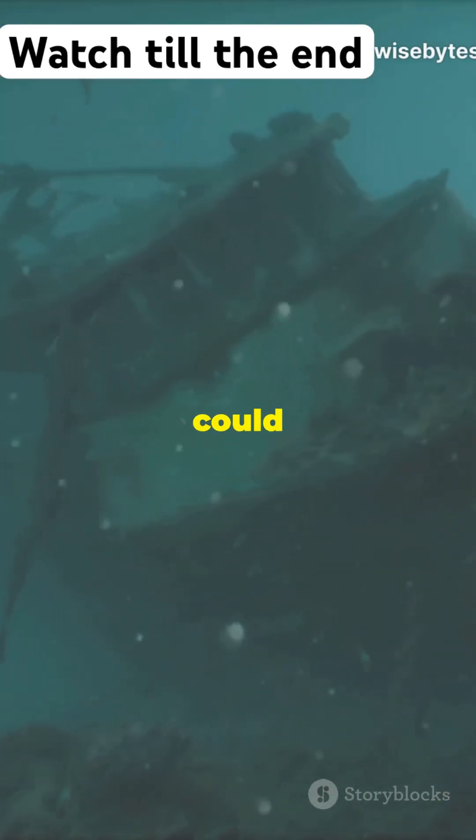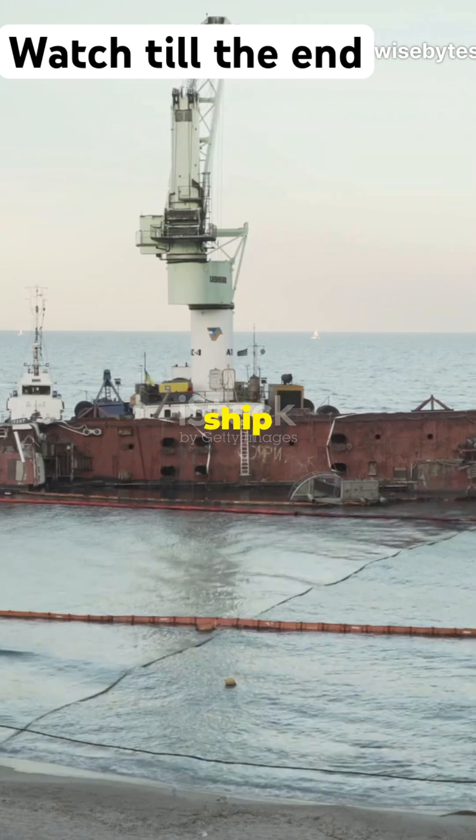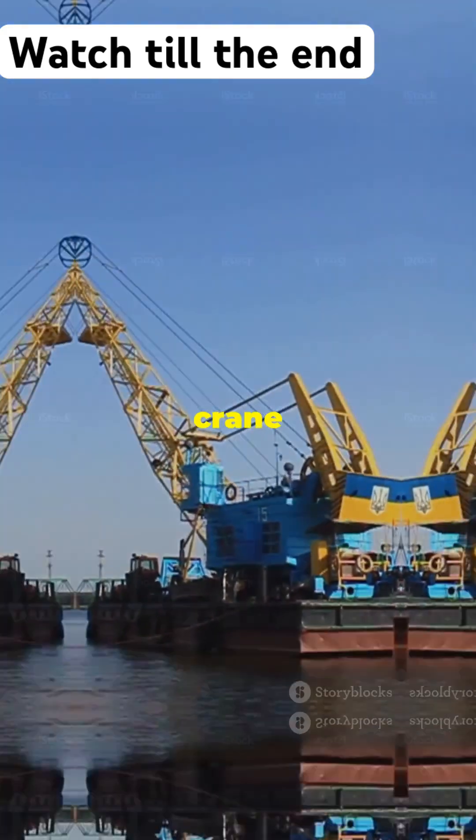I bet you didn't know raising the Titanic could be this epic. Here's how it's done. First, we need a ship that's strong enough to lift the Titanic — think of a giant crane on steroids.